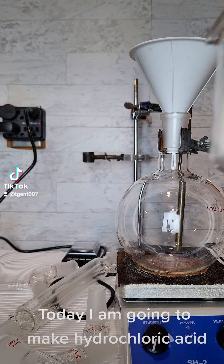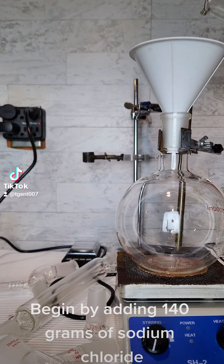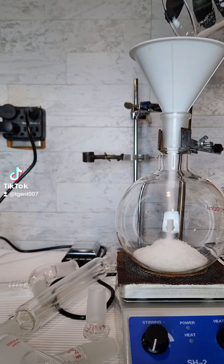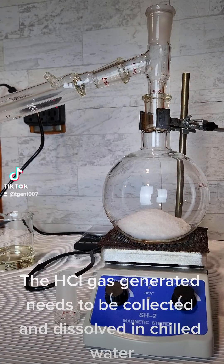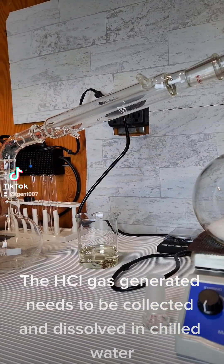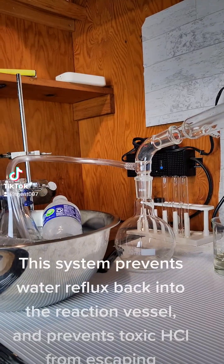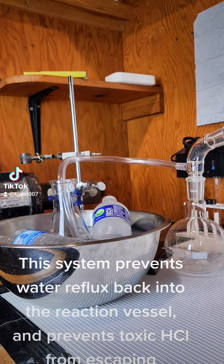Today, I'm going to make hydrochloric acid. Begin by adding 140 grams of sodium chloride. The HCl gas generated needs to be collected and dissolved in chilled water. This system prevents water reflux back into the reaction vessel and prevents toxic HCl from escaping.